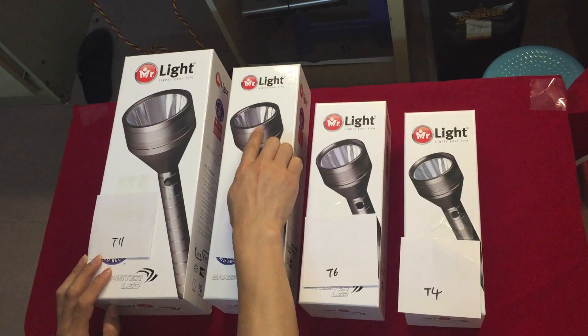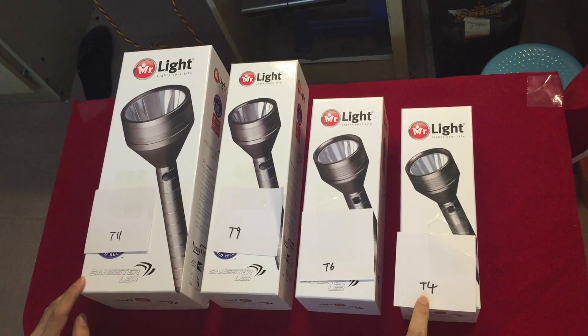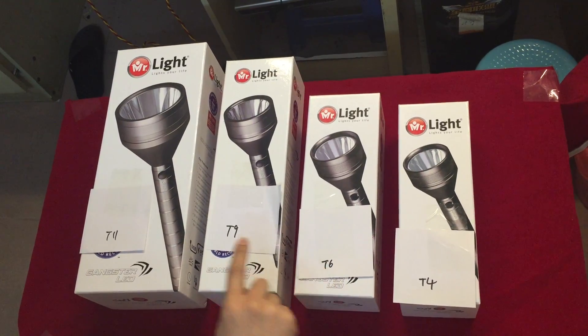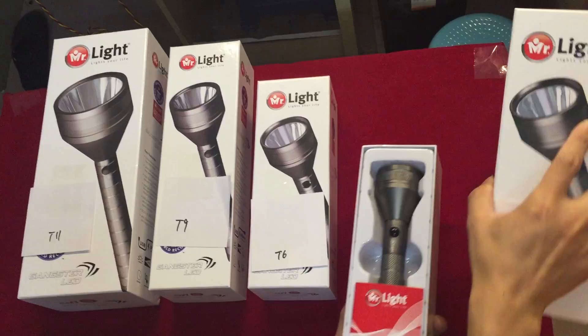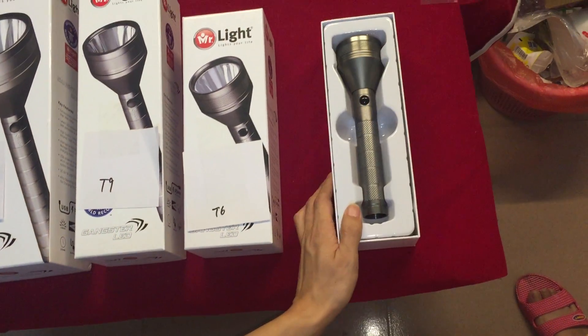This Mr. Lai includes three pieces: T4, T6, T9, and T11. And show the item first — T4.